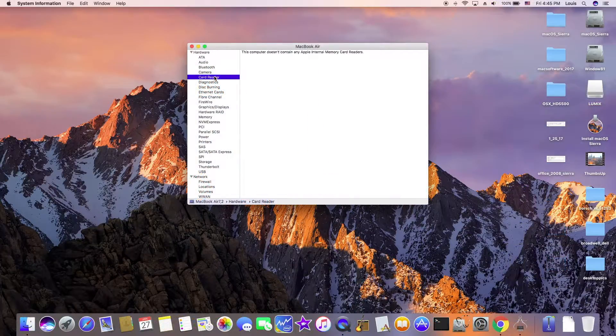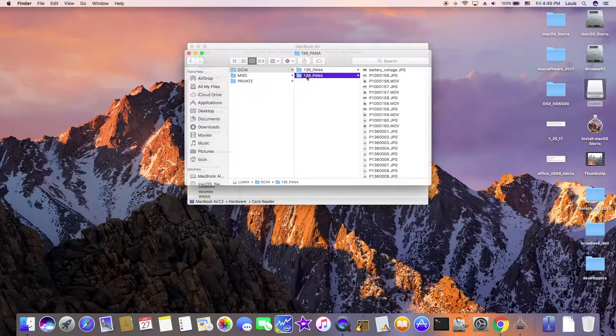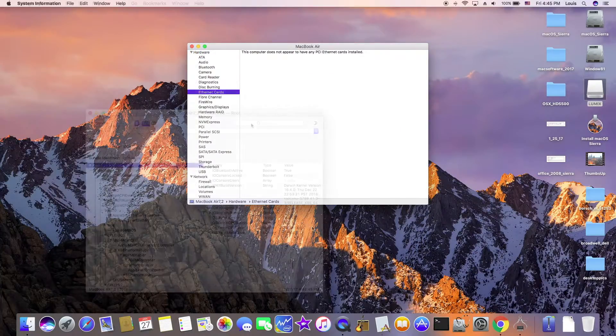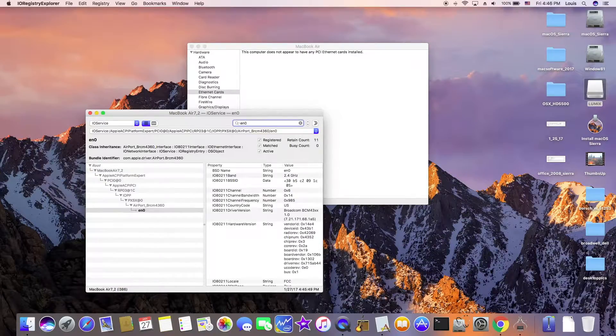Card reader — this is my card reader right here. Ethernet: this device doesn't have an Ethernet card. DW1560 is in here and it's detected as EN0 already.